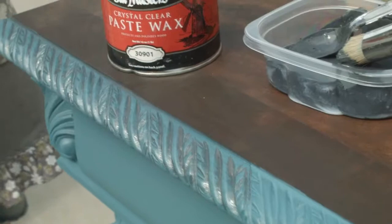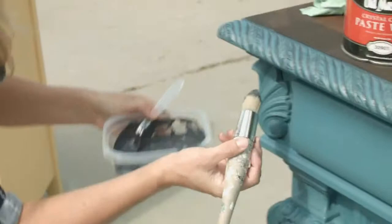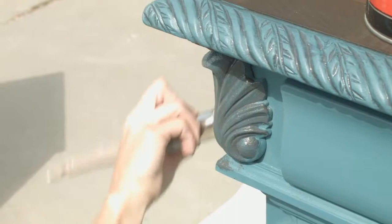The longer you leave it on to dry, the more paint will adhere and the harder it will be to take it off. So if you're new, try to take it off sooner — just do a smaller area — and then it will be easier to wipe it back if you don't like it. I like to apply the glaze on the raised portions of the piece so that it will stay in all those little grooves.